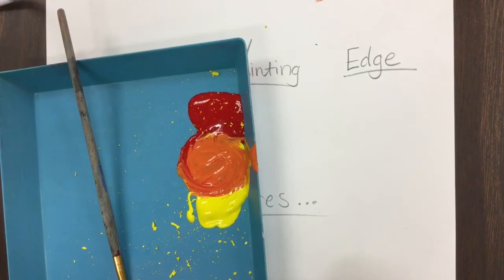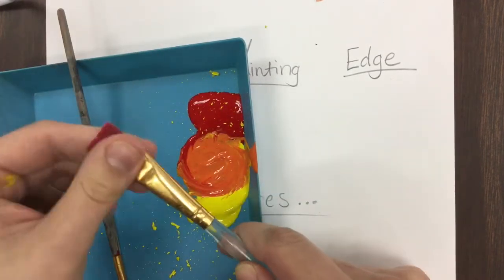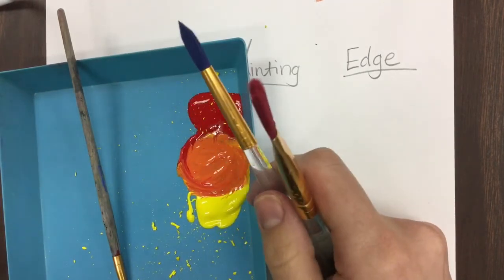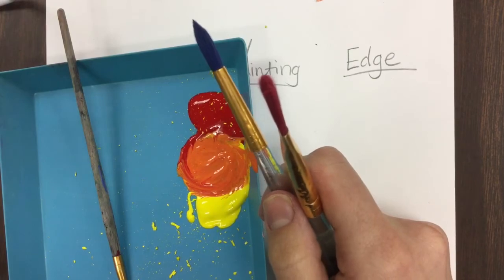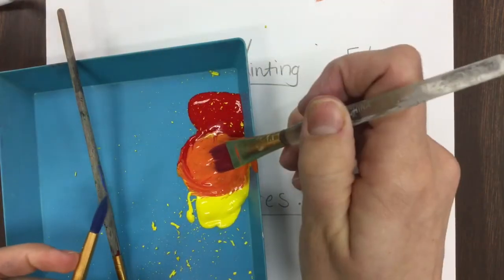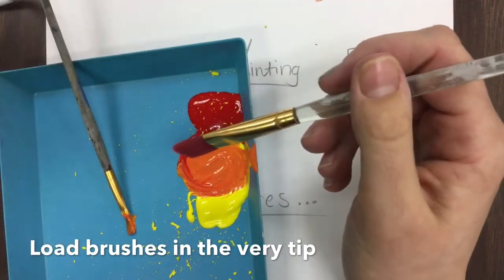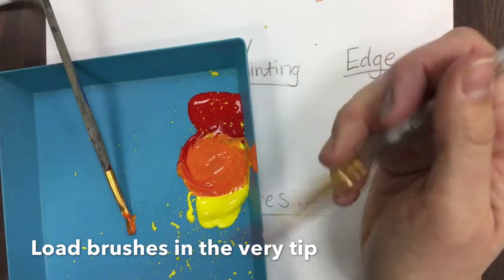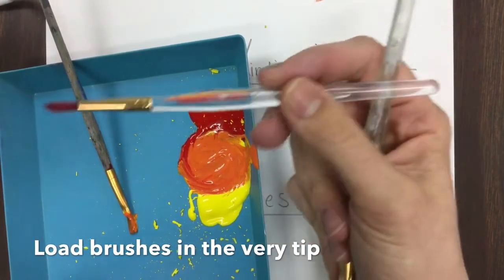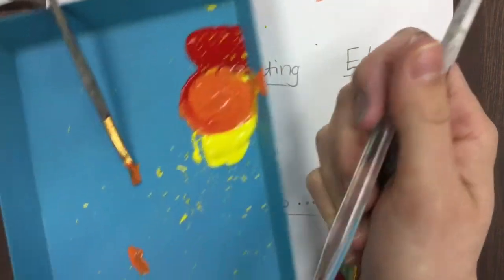No matter what brushes you use — you could use a flat brush or a more rounded paintbrush, either is fine — always load your brush just at the tip. Especially when you're using tiny paint brushes, always use the tip of your paintbrush, and keep the ones with the clear handles — the really nice expensive paint brushes — really nice.